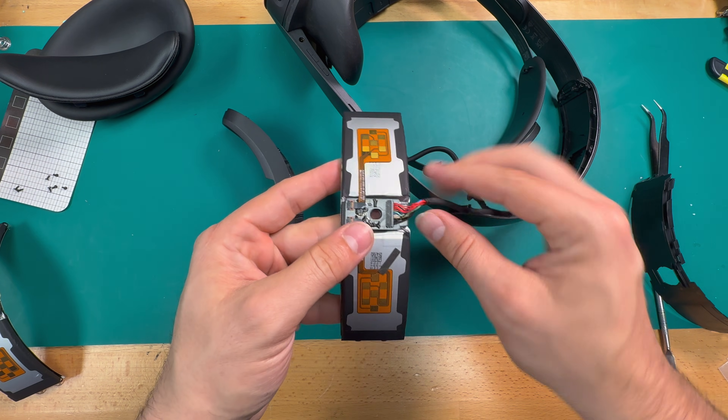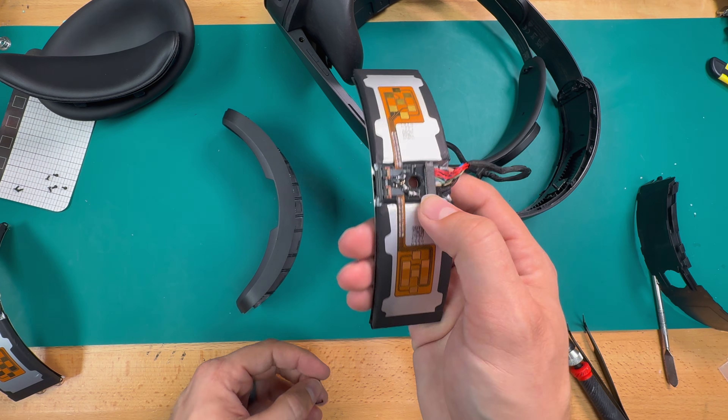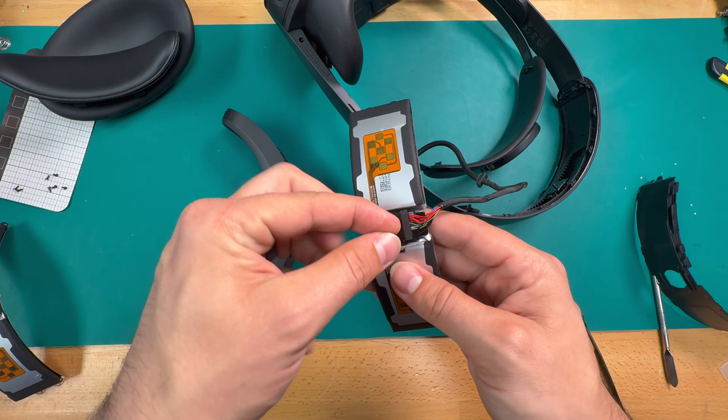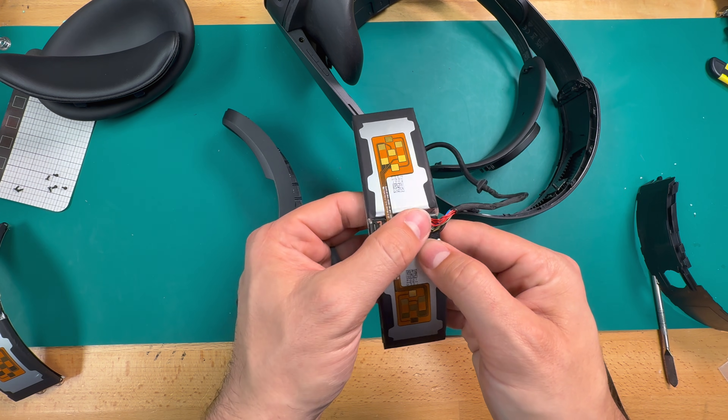We'll go ahead and plug in our new battery, then put the tape back in place. If you lose the original tape or destroy it in the process of taking it off, Kapton tape will work.